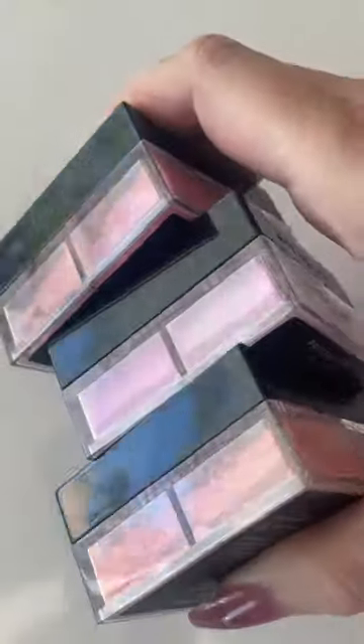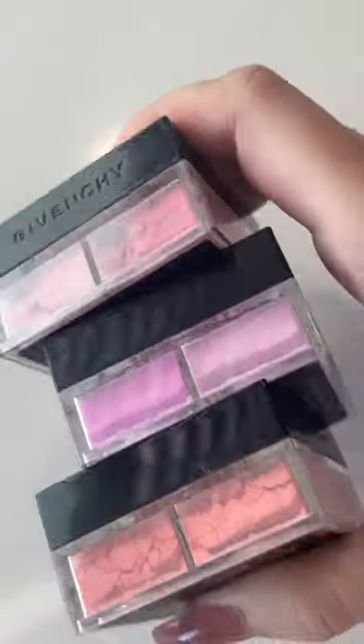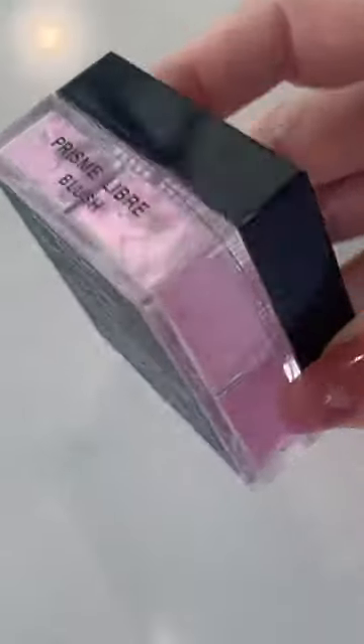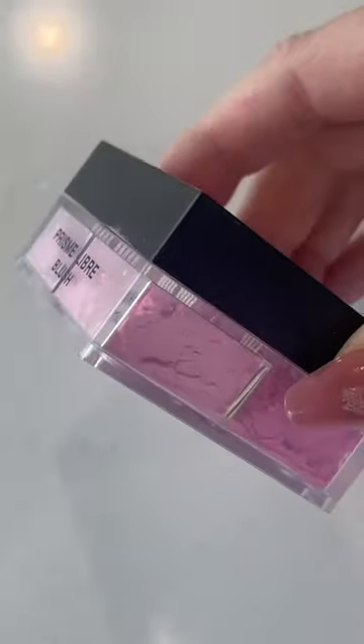Givenchy Prism Libre blushes are finally launching in the U.S. I thought I would show you swatches of the three that I purchased while in Europe last winter. Number one: Mousseline Lilas.